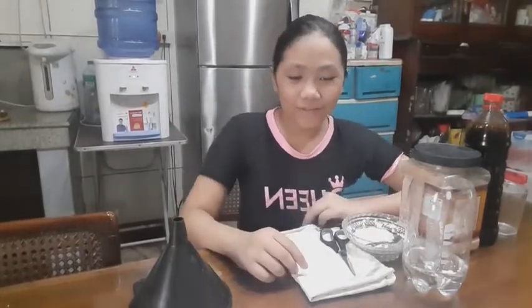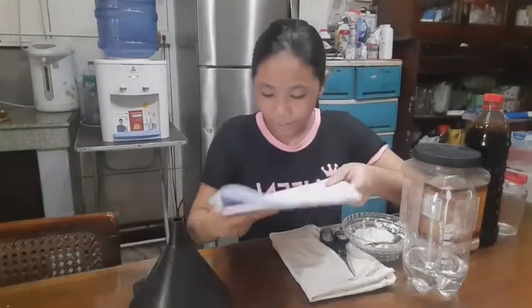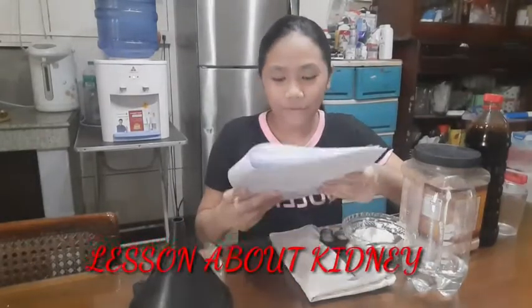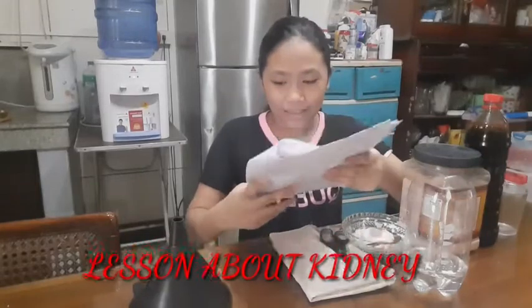Hey guys, it's Chess Girl, welcome back to my channel! So today I'm going to be doing an experiment about my lesson in observable cluster — it's about my kidney. We're going to be doing an experiment.